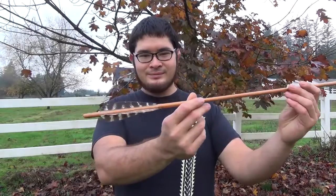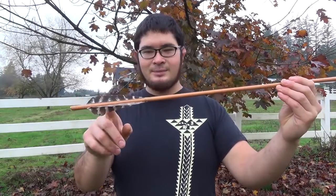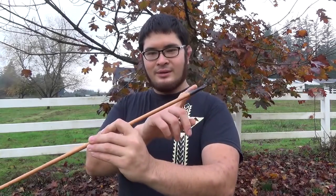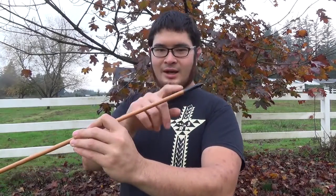Hey fellow back air boys, Nick here. I've been getting a lot of requests to do another arrow making video, so today I'm going to show you how I made this arrow — it's got a self nock, hand split fletchings, and a hand forged point. In the next video I'm going to show you guys how I made this point.